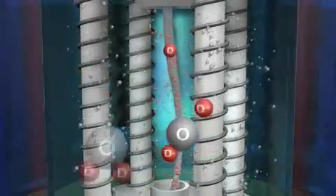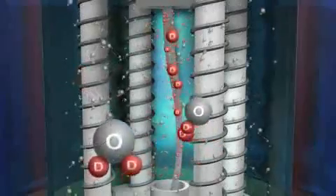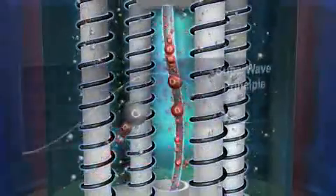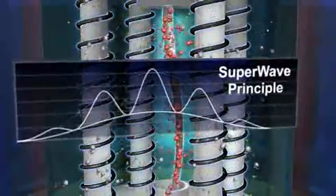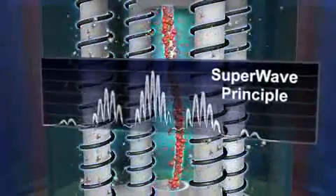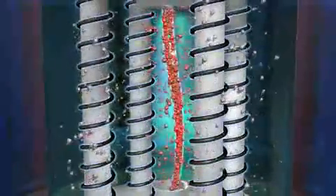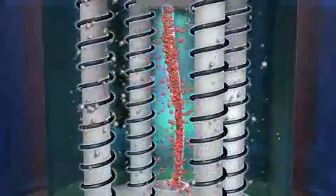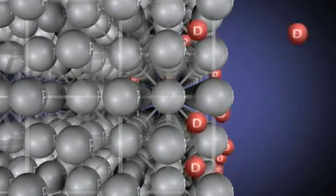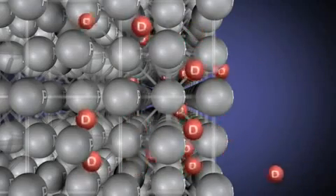Simultaneously, new D2O molecules are dissociated in the electrolyte into more OD negative and D positive ions, so the process continues as long as the voltage is applied. However, when the super wave principle is used to vary the current with a pattern of rising and falling nested oscillations, the loading of deuterium atoms within the palladium lattice is enhanced, as is the fluxing of deuterium atoms in and out of the cathode. As the concentration of deuterium in the lattice across the cathode surface increases, the deuterium starts to work its way deeper into the lattice, popping into neighboring interatomic sites.